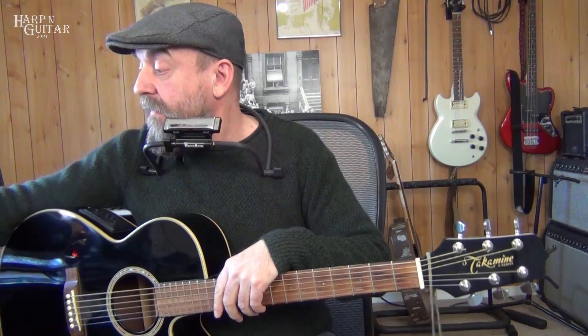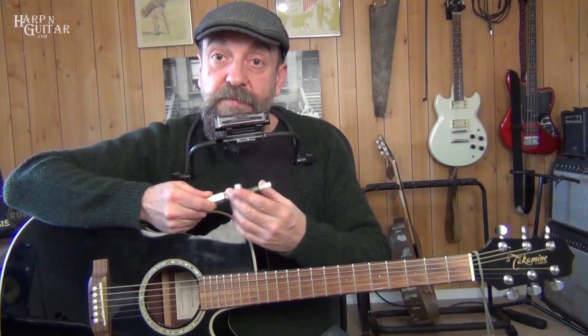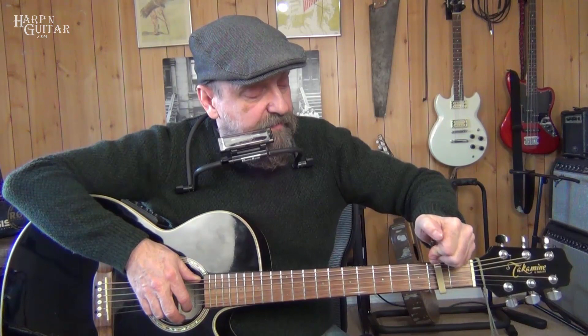Donovan did not record Catch the Wind in the key of C. He played these same chords, but in the original recording he played in E flat. So if you put your capo on the third fret, that raises the key from C to E flat — you keep playing C shapes, but you're now in E flat. In that case you would use an E flat harmonica, staying in first position. There are also live versions of him playing it with the capo on the second fret, which puts us in the key of D.